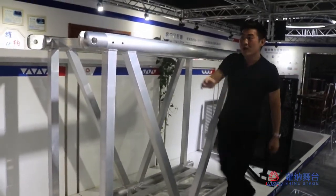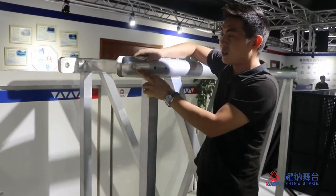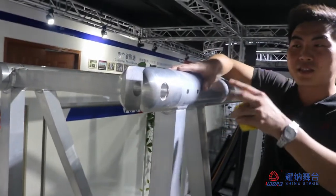The truck connector is a fork — it's just a pin. It's very convenient and very fast to connect.